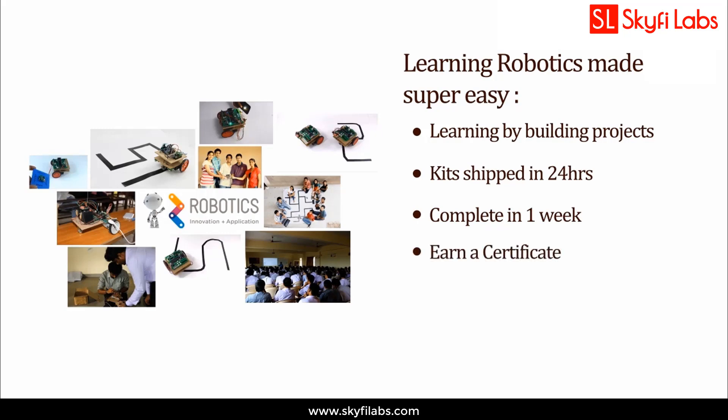You can complete the project within one week from anywhere on earth and earn a certificate. Using Skyfi Labs courses, you will not just build projects with a definite output, but also learn the concepts involved in it — so you can attend and crack interviews with confidence.